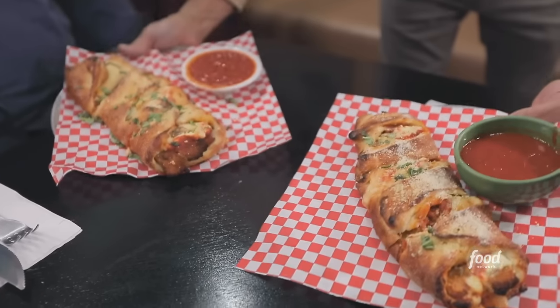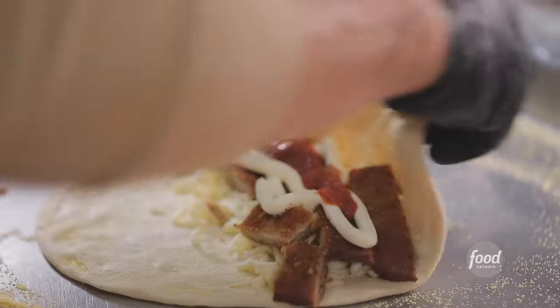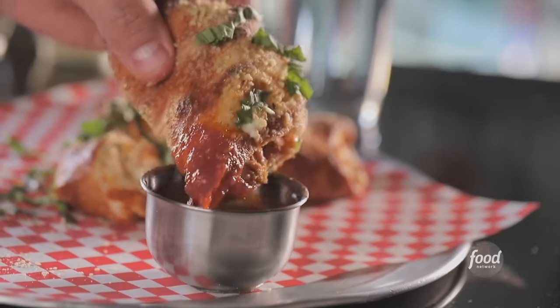Here's your chicken parm stromboli. The chicken parm stromboli takes his tender chicken, his marinara, and wraps it around with delicious crust from the pizza. It is absolutely amazing.